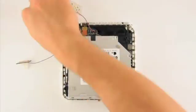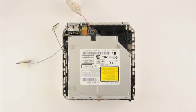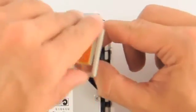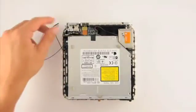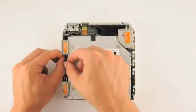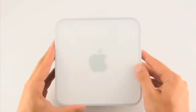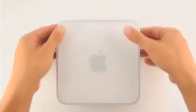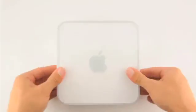Replace the three springs on top of the antenna posts at the bottom left, top left, and top right of the device. Next, put the antennas back in place on top of the posts. Remember to squeeze the clip on the top right post when putting the antenna back in place. Put the top cover onto the bottom of the Mac Mini and press down to reattach the clips.